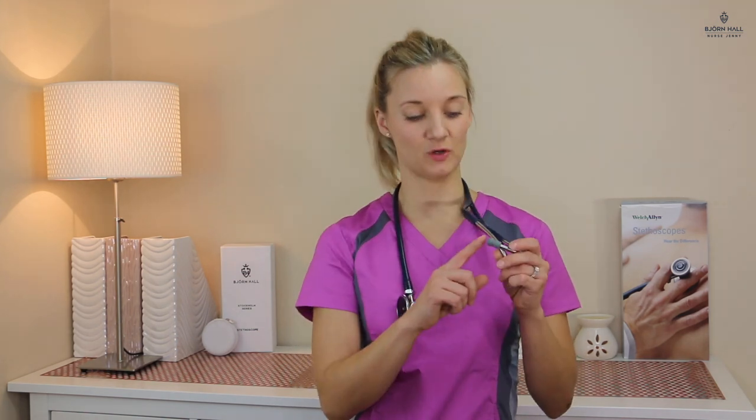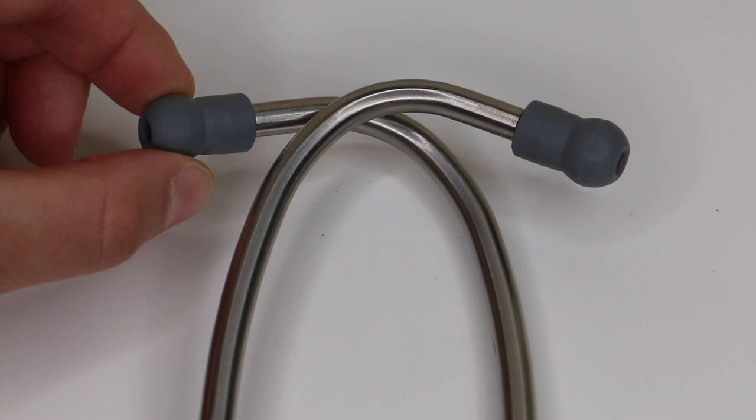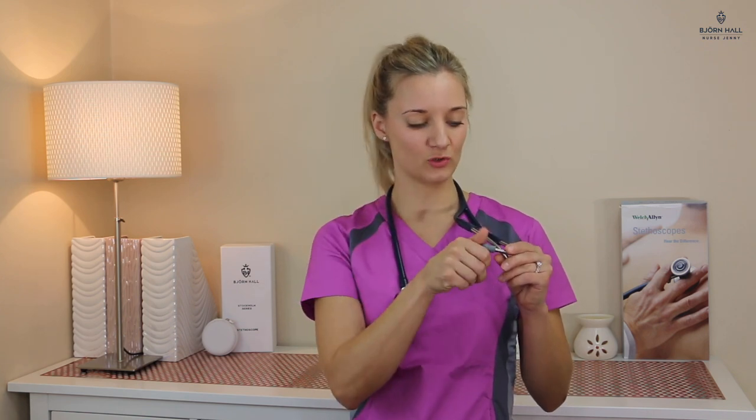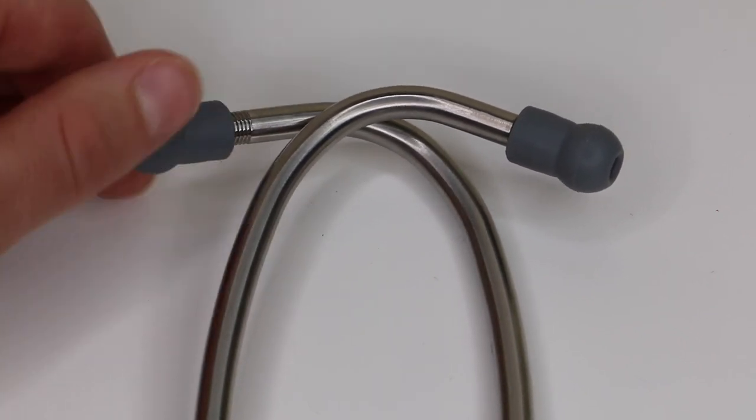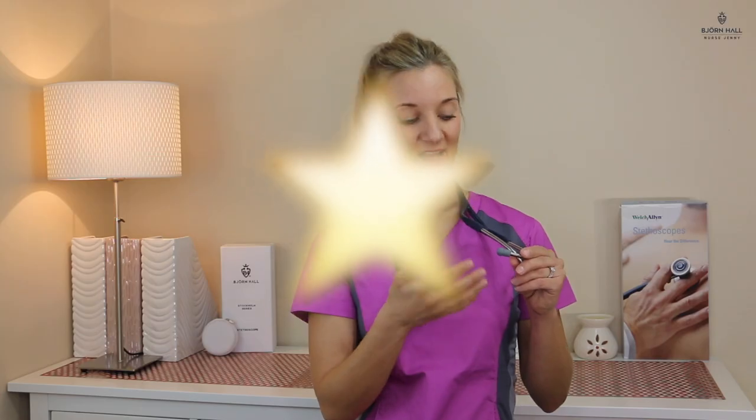Eartip comfort. Welch Allen market these ear tips as soft sealing ear tips. To me, they are not as soft as they could be and they're quite small and hurt my ears. I prefer them to be a little bit bigger to create a better seal. They're also a screw on and off, and I don't like that feature because they do screw off at work and you lose them. So I have given it a one out of five.